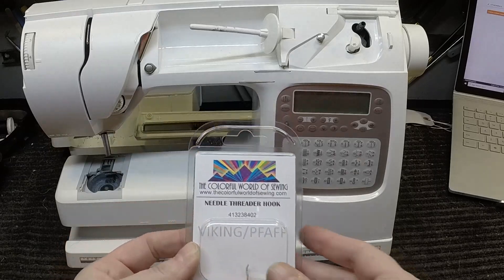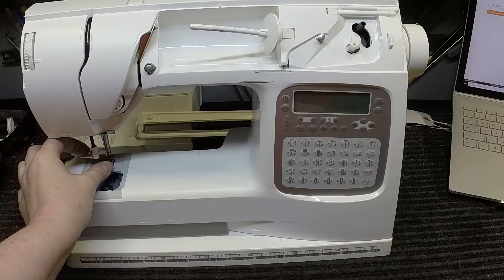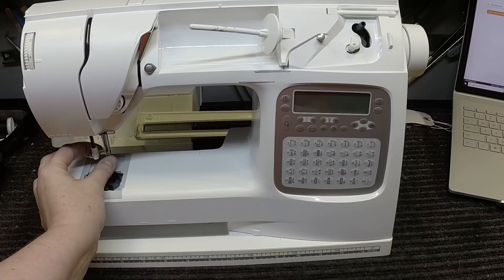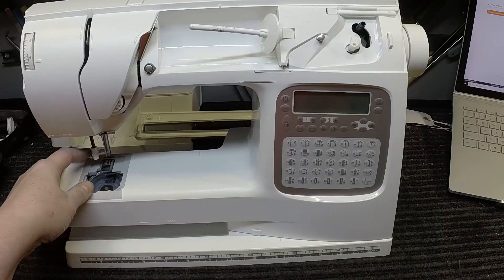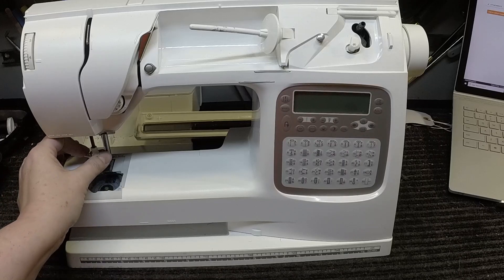When you do your needle threading, there's a little hook in there that has to go into the needle and pull the thread back. It's not uncommon over time for this hook to get bent or broken — it takes nothing to break it. It's the tiniest, slimmest piece of aluminum, microscopic really. I have to pull out about four sets of glasses and a magnifying glass when I'm adjusting the position of this.